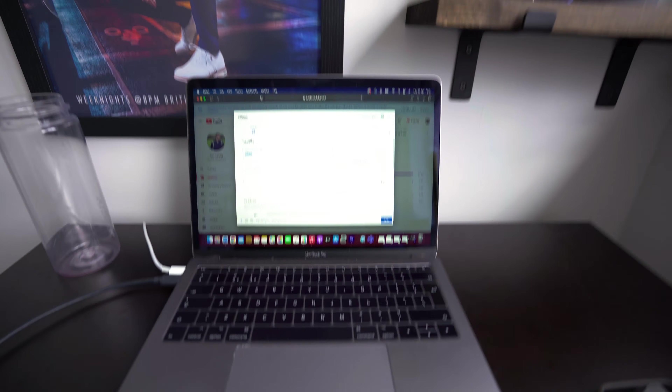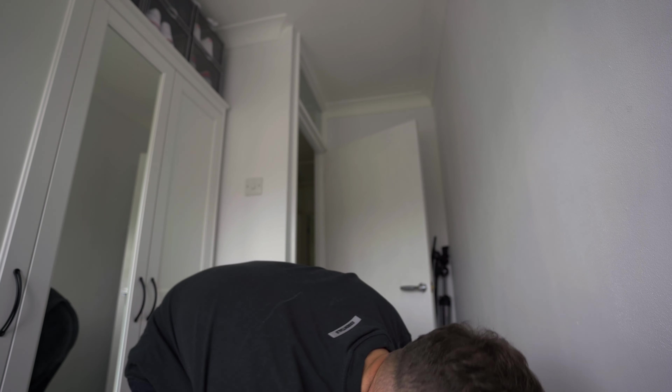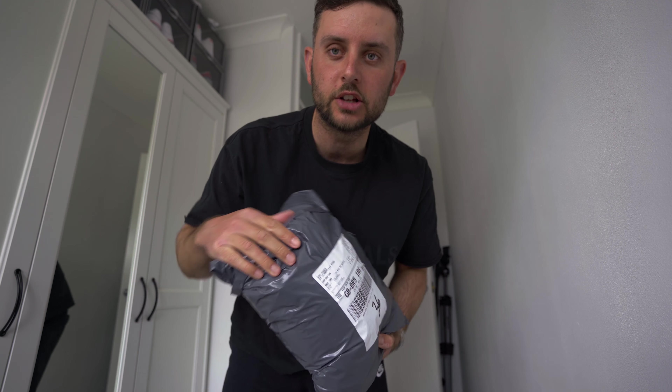We have a little different video today. Normally you wouldn't really see me in this scenario, but I've got a few things that I want to show you, plus I want to get ready for my Instagram Live that I'm doing this evening. So, this is Thursday the 29th of April. I've got an Instagram Live going live at 5 o'clock tonight.